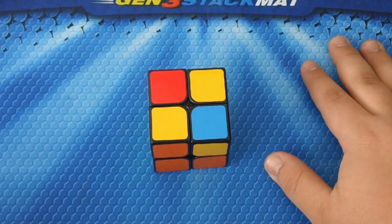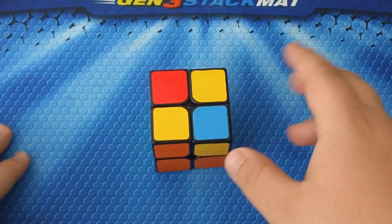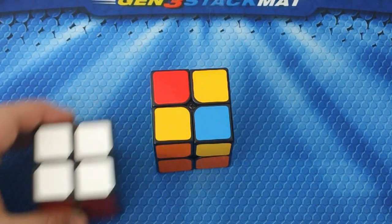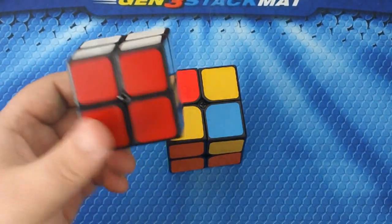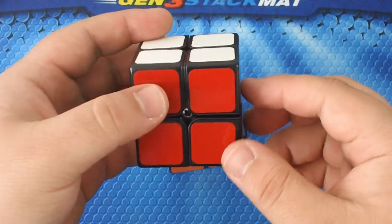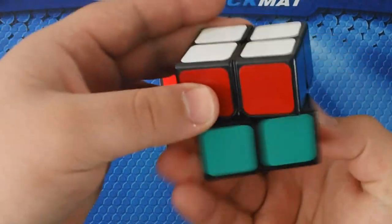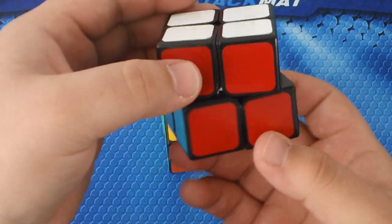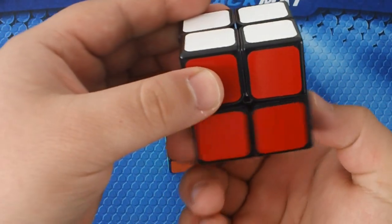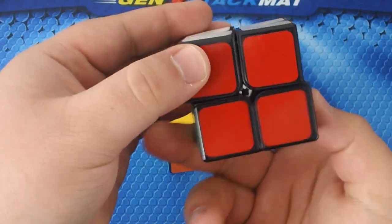There's one more algorithm, but it's super simple just like the first one. You're also going to need to learn one more notation: D. When looking at the cube, U is the top layer, so D would be down — the bottom layer. When I say D, it turns clockwise; when I say D prime, it's counterclockwise.